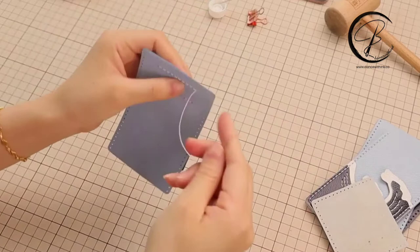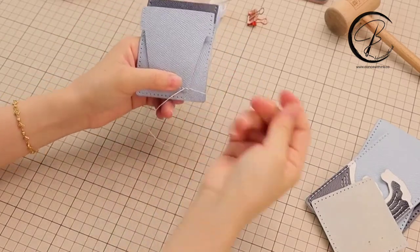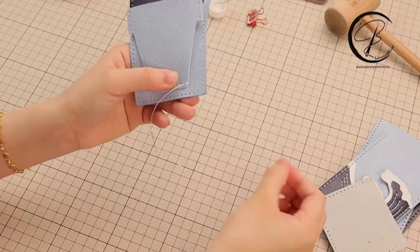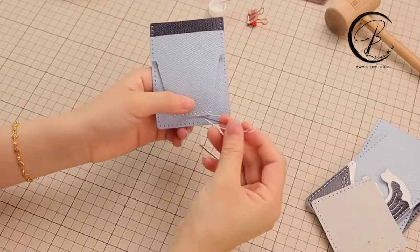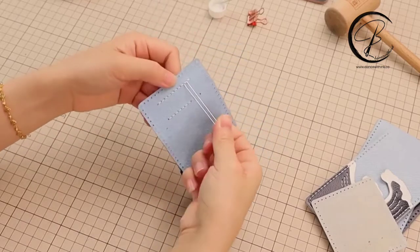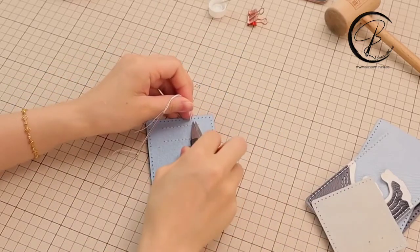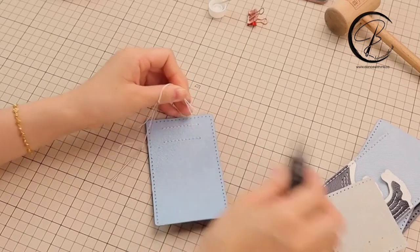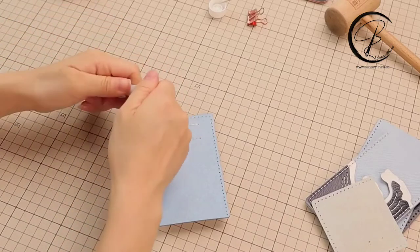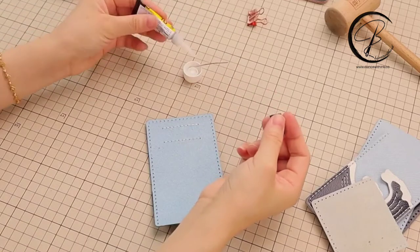When we finish all the holes here, just need to go back two holes and then finish this line. We will have two threads at the same side. Now we could cut off the thread and apply the leather glue on the thread. Remember, only on the thread rather than on the leather — it's hard to clean off on the leather.